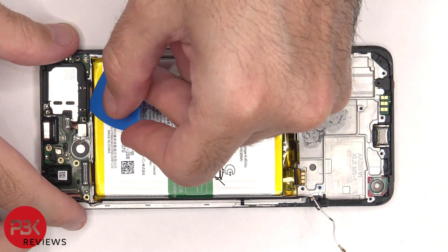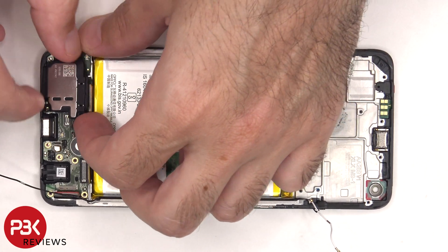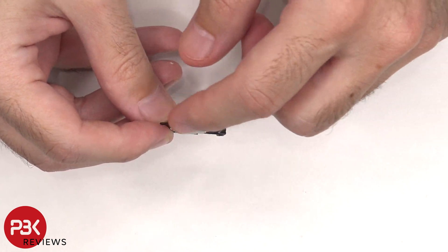And then the bottom speaker assembly can be lifted up and removed. There are rubber gaskets around the charger port, headphone jack, and the rest of the connectors. Here's a better look at that speaker assembly, and there's a mesh filter over the opening.